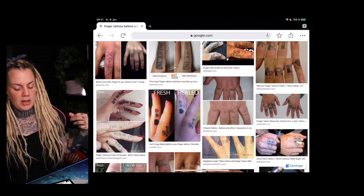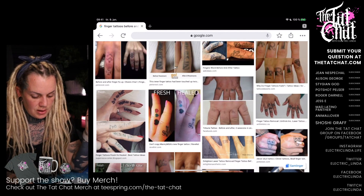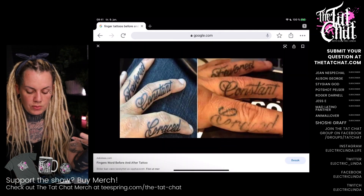Kai asked me on tatchat.com: 'I want to get a full moon on my finger — is that possible or is the area too small for that?' So I thought I would just show you here. You can see fresh tattoos versus healed tattoos, and these are very good examples. This is a normal text shown to illustrate the difference.